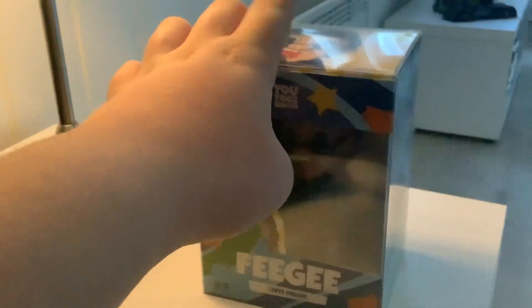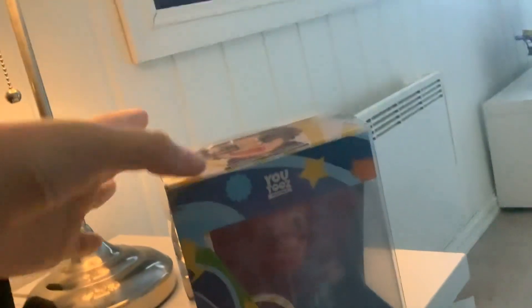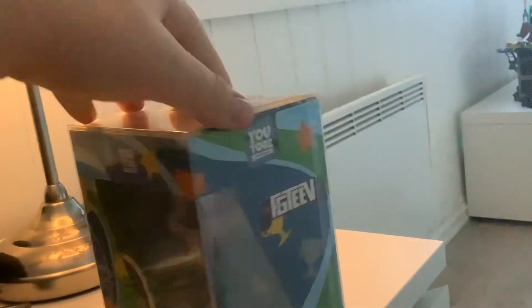And it's time to unbox this. So, I've never done an unboxing before. I don't know how it works.